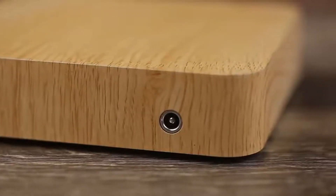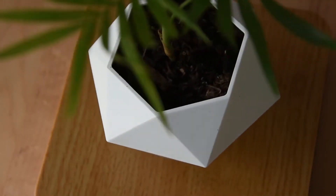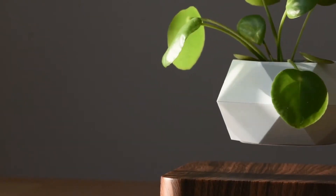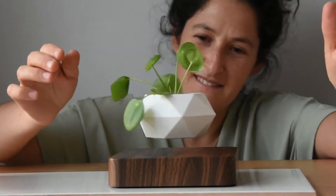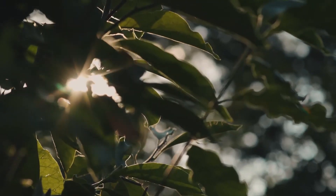The levitation mechanism is powered by electricity, but it is energy efficient and consumes low levels of power. This type of plant pot is perfect for modern homes, offices, and other spaces where people want to add an element of design and technology. With its unique and functional features, the levitating plant pot is sure to be a conversation starter and a source of inspiration.